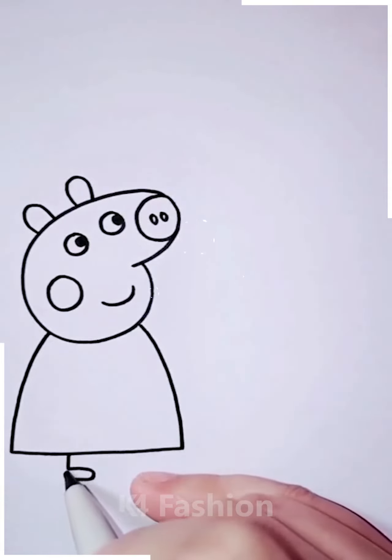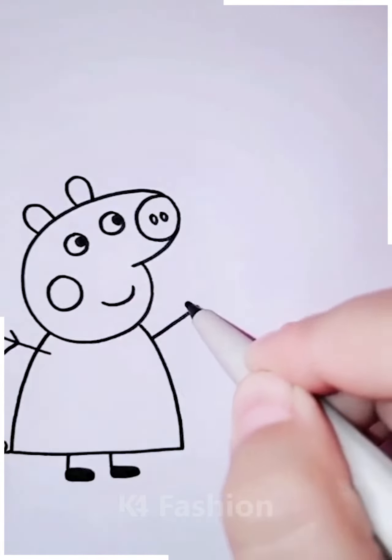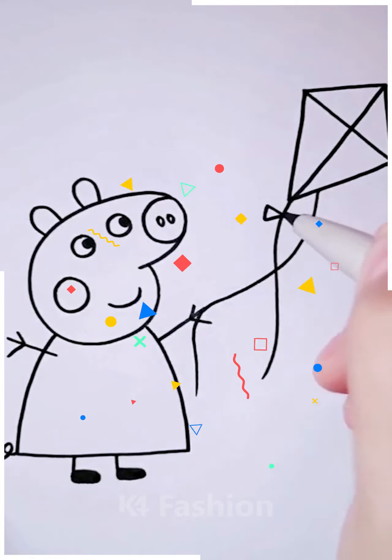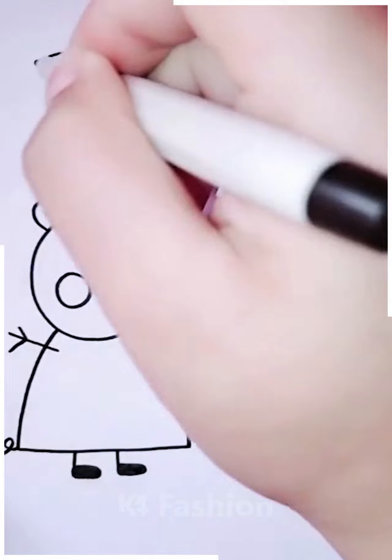Then we're going to move ahead towards his body, including the hands and the legs. Then behind him we are going to make a kite — first the kite structure, then we're going to make the string. After that we're going to make a cloud, and now you can color it with any color.